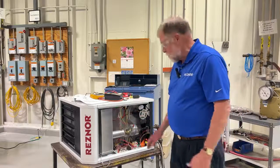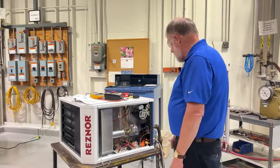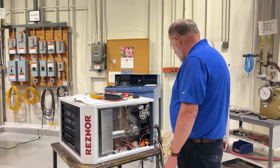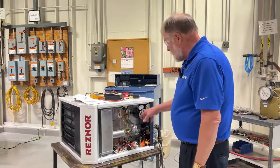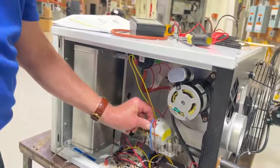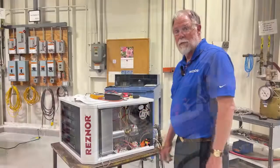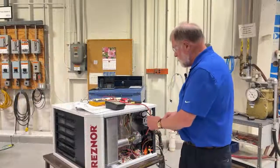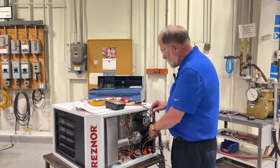We've removed the door just for illustration purposes to make it easier to demonstrate the process. We've confirmed that the power has been removed from the appliance and the gas is turned off. We will now remove the test plug from the outlet side of the gas valve and install a pressure tap so that we can confirm the outlet manifold pressure with the unit in operation. We've removed the eighth-inch pipe plug from the gas valve and installed our pressure tap.